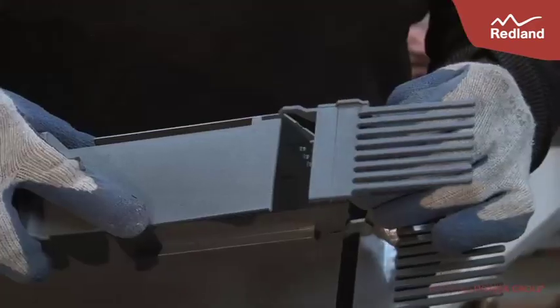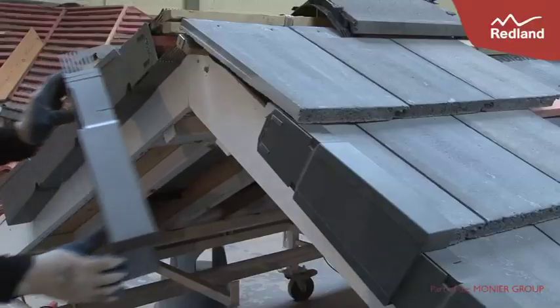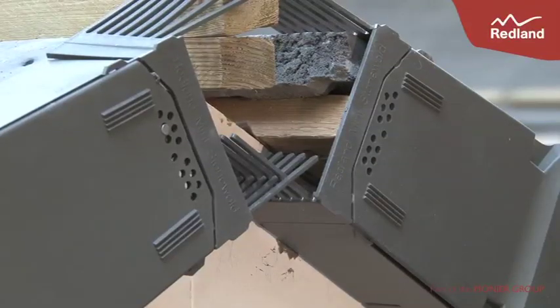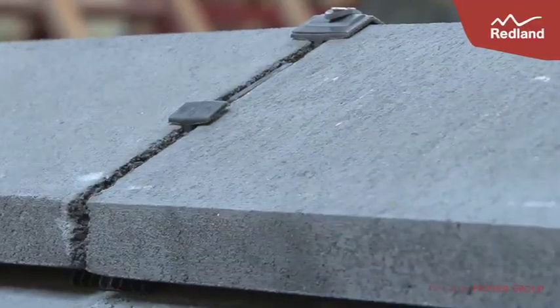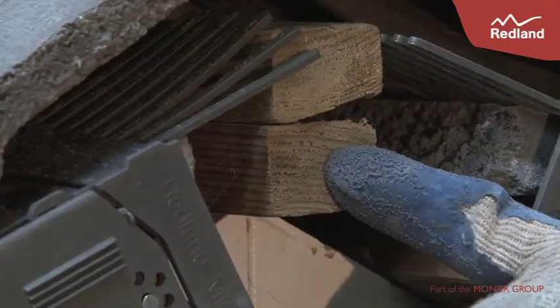Here we are completing the top of the ridge verge system by adding the ridge comb unit before the final verge unit is installed. Ensure the fingers of the two ridge comb units connect neatly. The end ridge tile must have a fixing hole drilled near the end for fixing to the ridge batten.